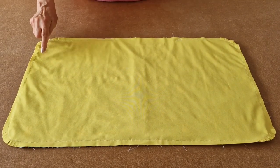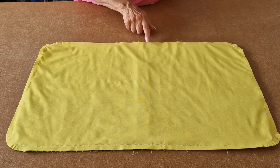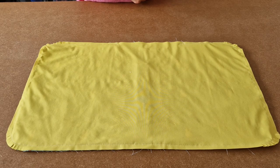I've sewn all the way around, remembering to leave a gap for turning. I increased my stitch length to a 4, I used a ballpoint jersey stretch needle, and I also put my walking foot on, which helps a lot when you're sewing PUL fabric.